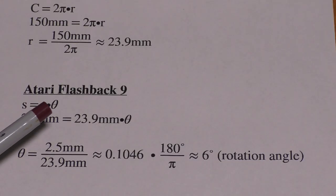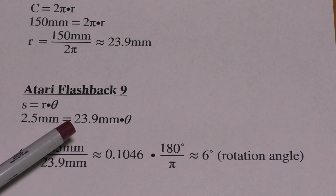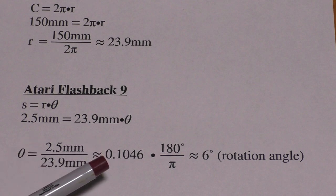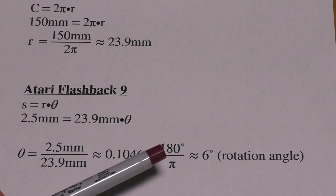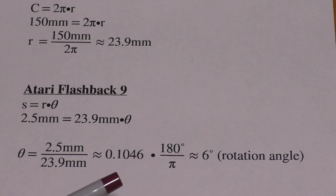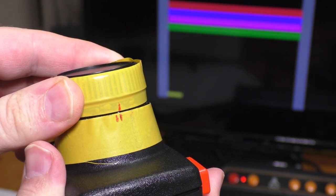Arc length equals radius times rotation angle. With an arc length of 2.5 millimeters and a radius of 23.9 millimeters, we divide to find the rotation angle and get 0.1046 radians. Converting to degrees by multiplying by 180° over π radians gives approximately 6 degrees of rotation angle between extreme left and extreme right on the Flashback 9.